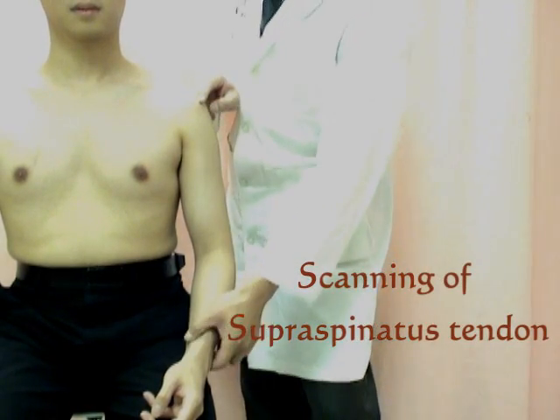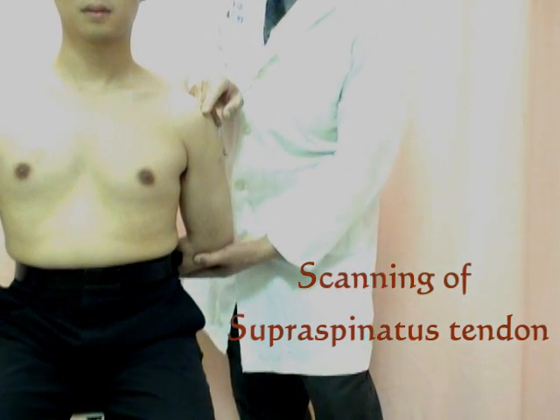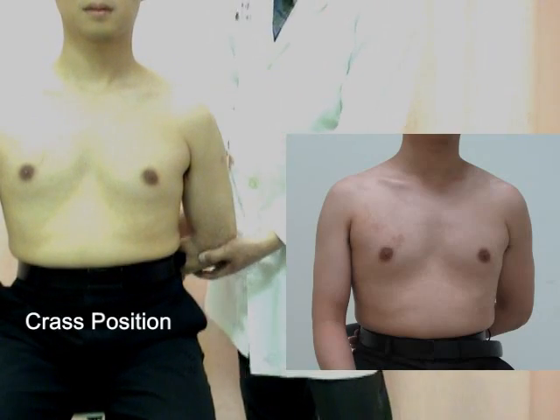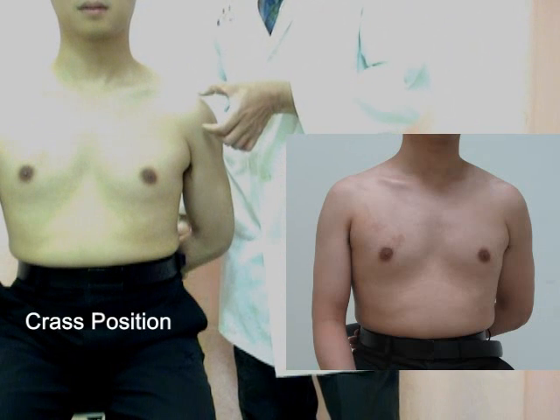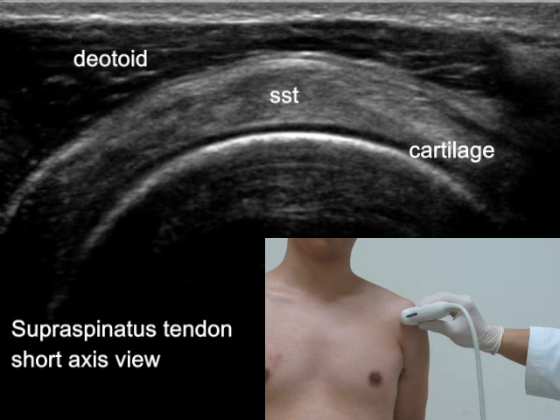To get the picture of the supraspinatus tendon, move the patient's arm into internal rotation position and put the patient's back of the hand on the buttock. The long axis view of the supraspinatus tendon can be imaged from the anterior part of the shoulder. Put the transducer in vertical position — the tendon can be seen as an echogenic beak-shaped structure. Turn the transducer to a horizontal position and we can see the short axis view of the tendon.